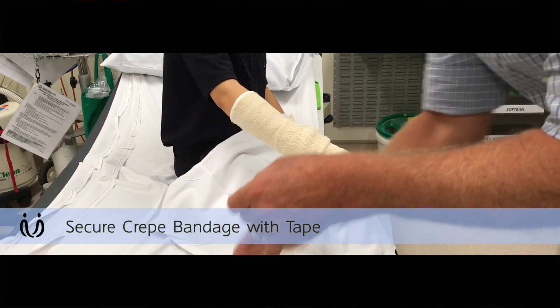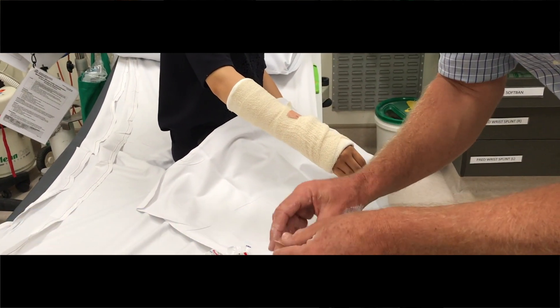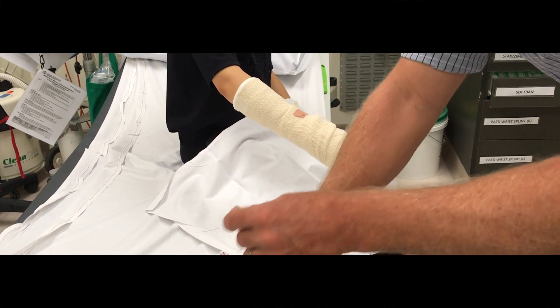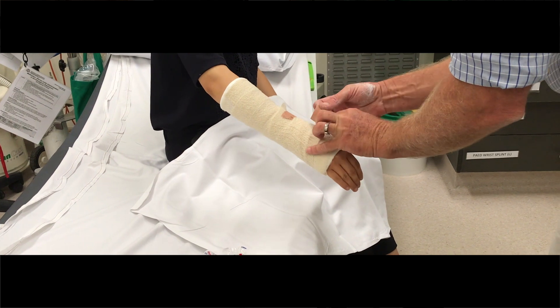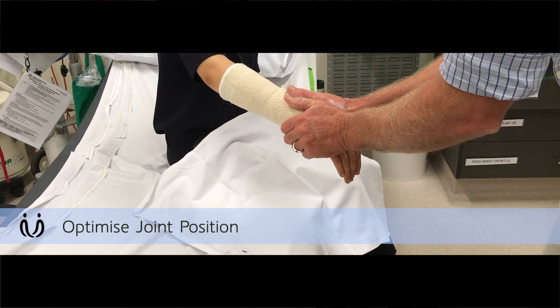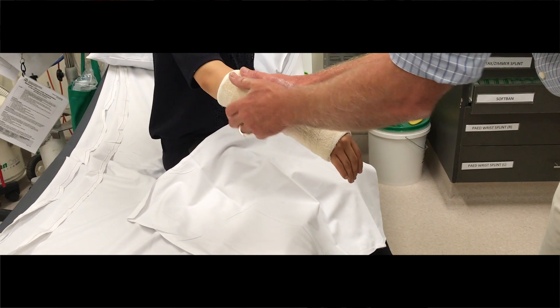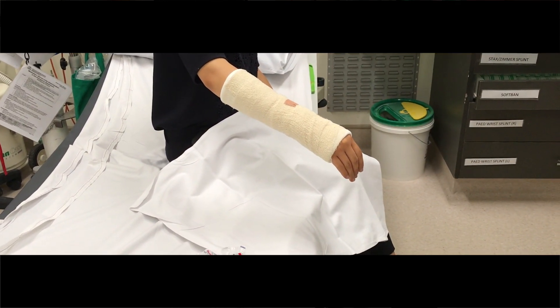Once you've got it on, you want to get their wrist in the position that you want — you want it to harden in that position. As I said, you want it slightly ulnar deviated, slightly flexed, something like that but very minimally. Then just give it a gentle squeeze so it's set there. And then you tell the patient that it takes hours for that to fully harden.